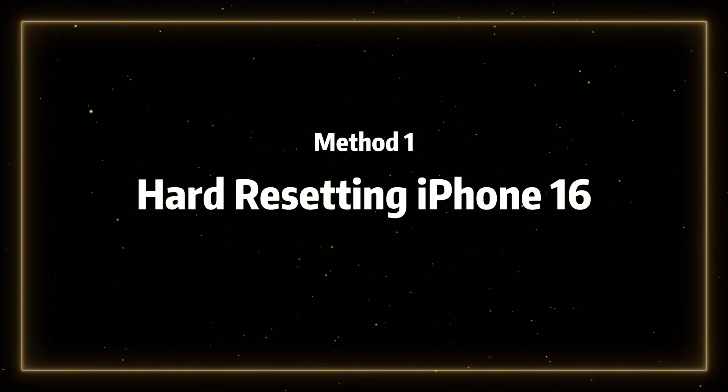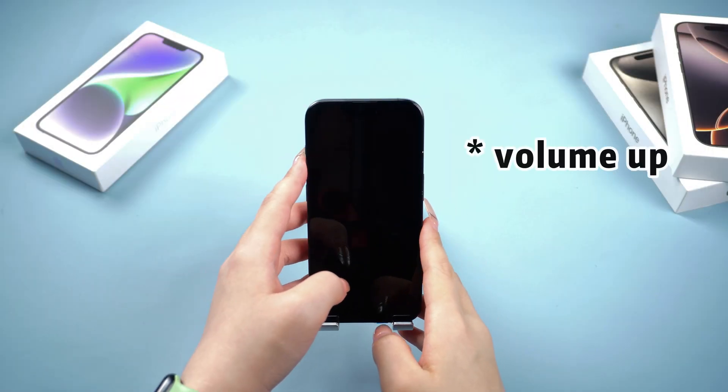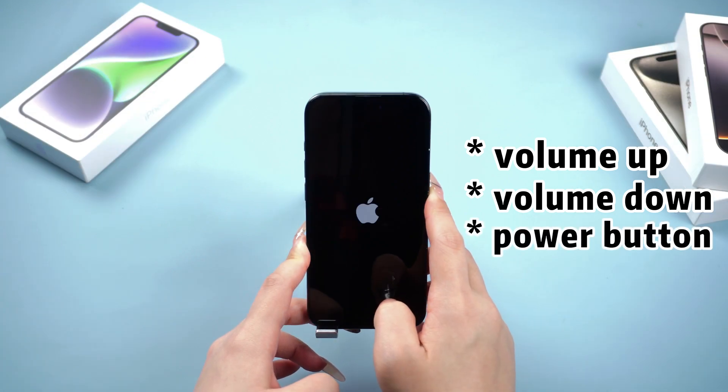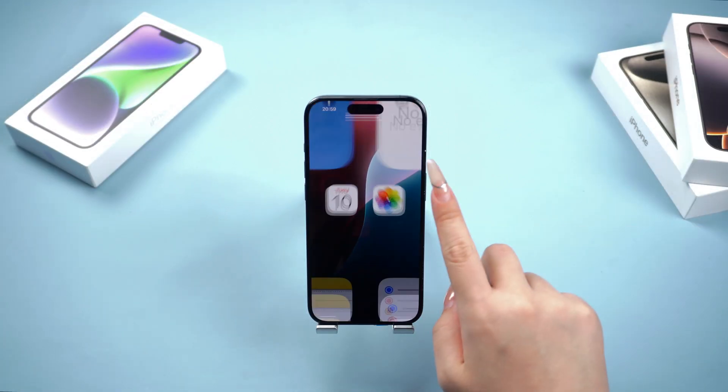Method 1: Hard resetting your iPhone 16. Press the volume up button, then press the volume down button, and keep holding the power button until you see the Apple logo appear, just like in the example.